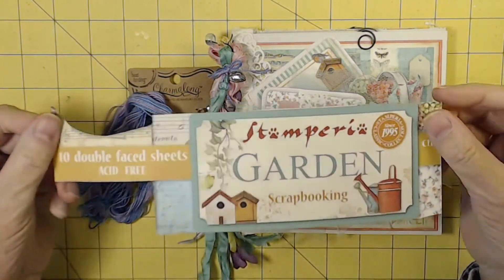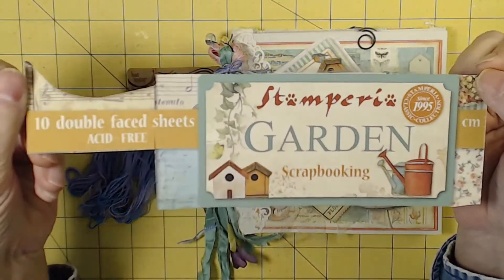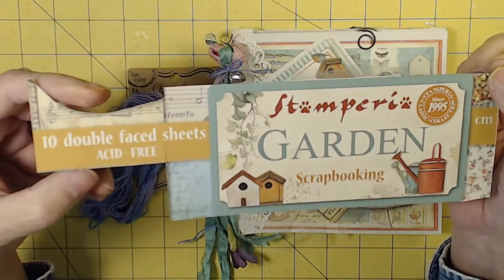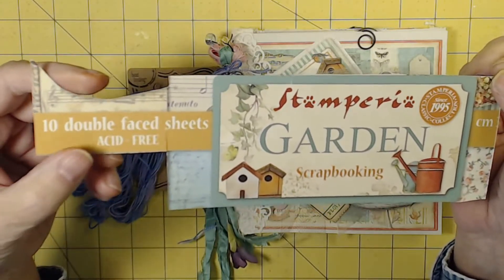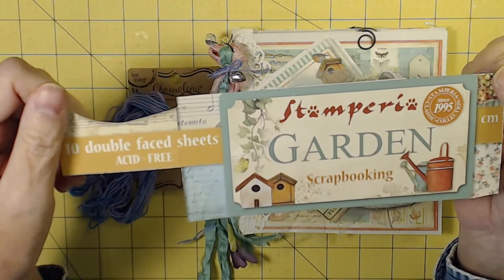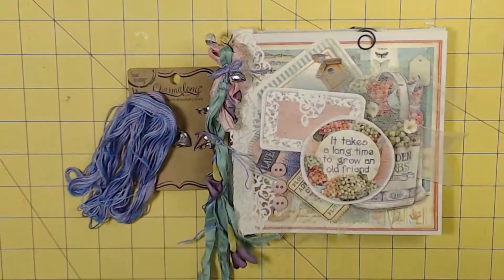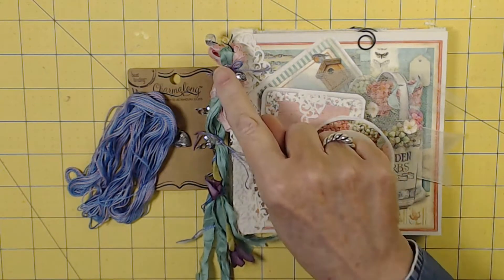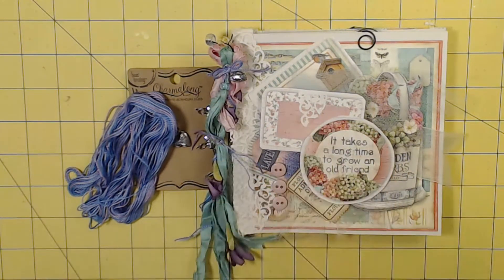So this is the final flip through. We've been using Stamperia Garden — 10 double-faced 12x12 sheets, acid-free, which is always nice. I know I said I was only going to use what came in the paper pack, but I did add the buttons early on, and now I went cuckoo for Sari Silk.